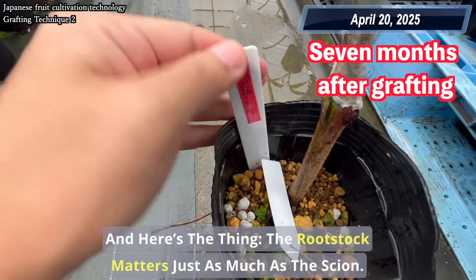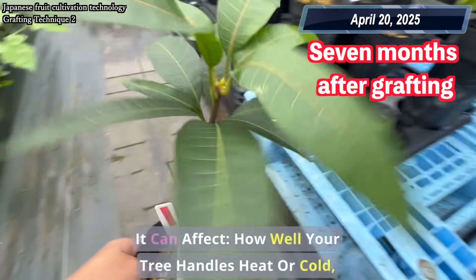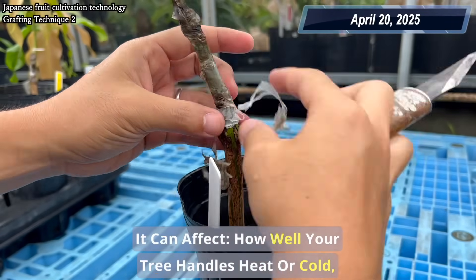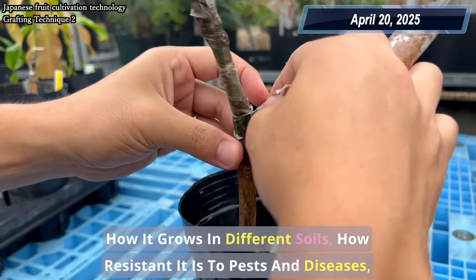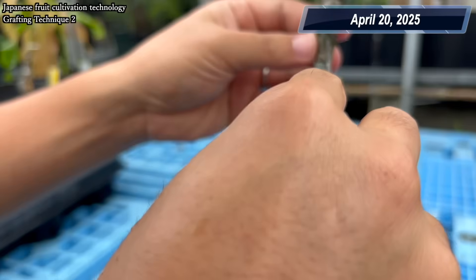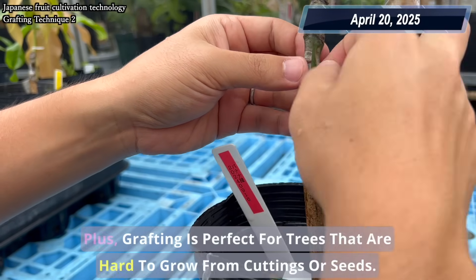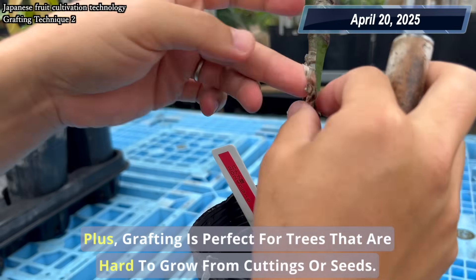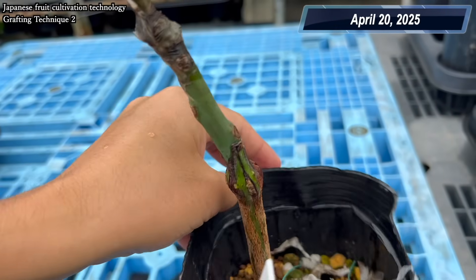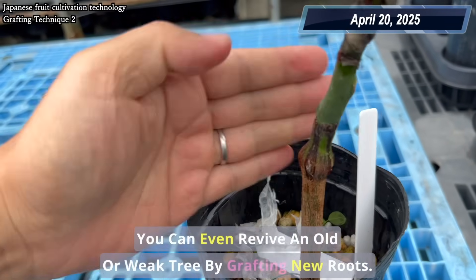And here's the thing — the rootstock matters just as much as the scion. It can affect how well your tree handles heat or cold, how it grows in different soils, how resistant it is to pests and diseases, and even how big or small it stays. Plus, grafting is perfect for trees that are hard to grow from cuttings or seeds. You can even revive an old or weak tree by grafting new roots.